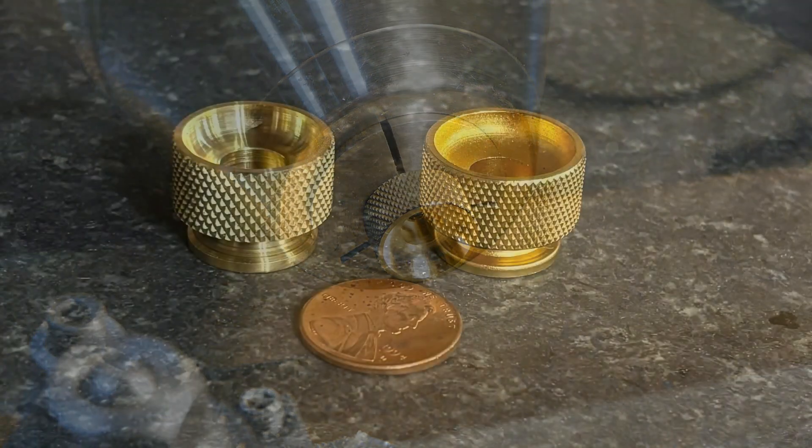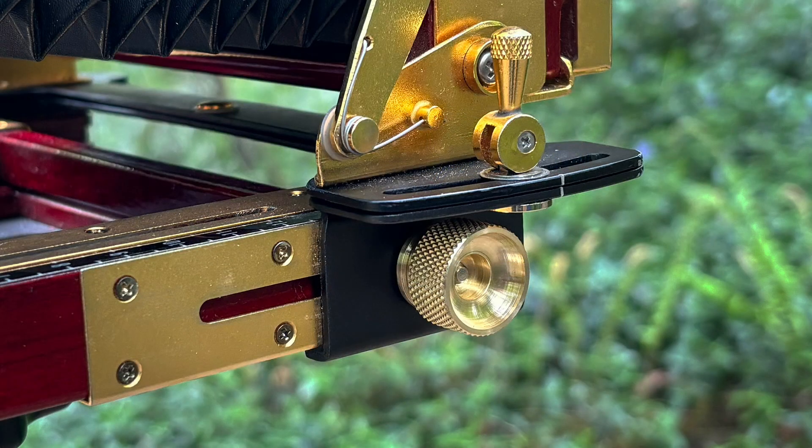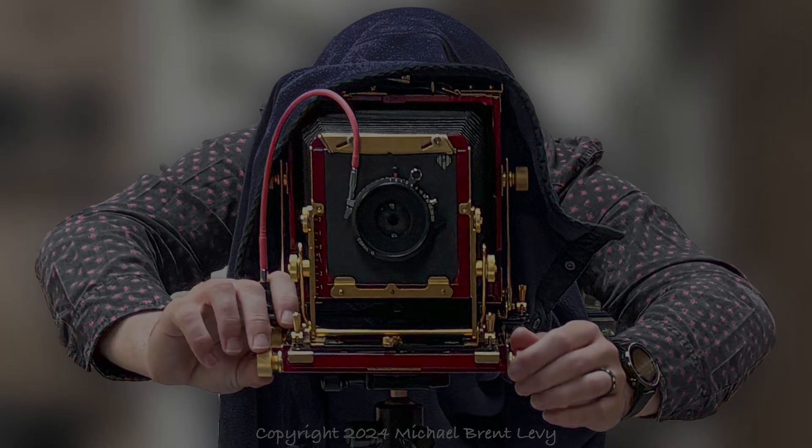Here's the newly minted knob on the left, next to an original knob on the right. Except for the matte gold plating, I think it's a pretty decent replica and I'm quite happy with it. Here it is in its proper place on the body of the camera.